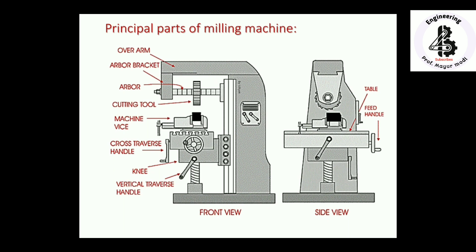The arbor bracket contains the arbor, on which the cutting tools are mounted. With the base, there is the vertical transverse handle for the movement of the knee, the cross traverse handle, and the machine vice to hold the workpiece. There are many components so you can easily control the feed, speed, depth of cut, and observe how the cutting action is performed.